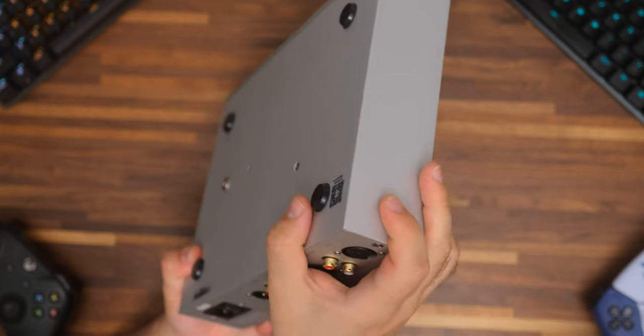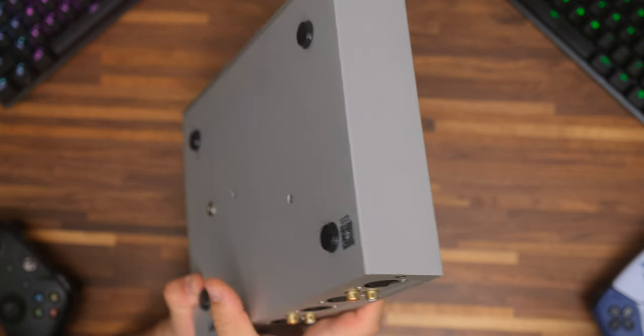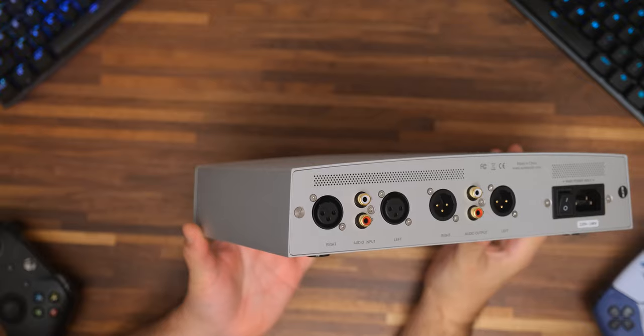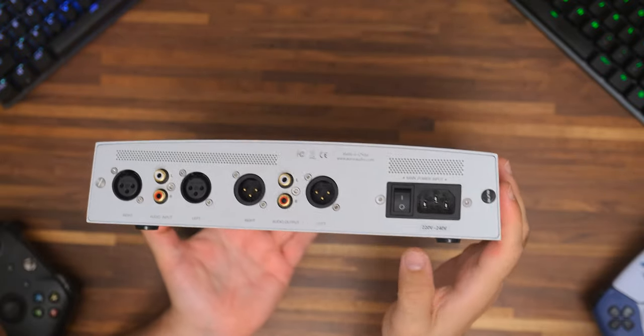A linear transformer — check. A fully discrete and fully balanced amplifier stage — check. R2R volume control — check. Class A working mode — check. And lastly, abundant power delivery for the most demanding loads — again, check.